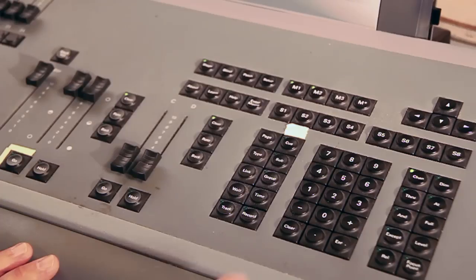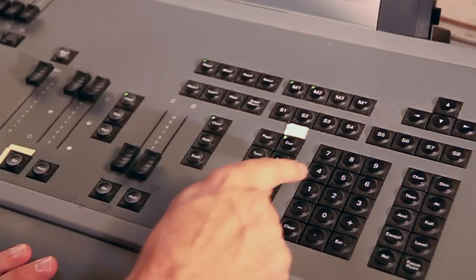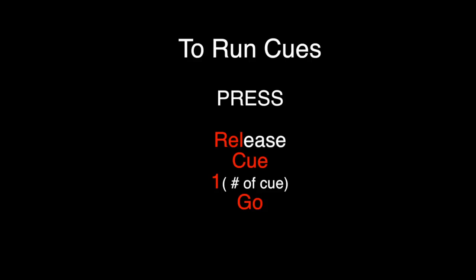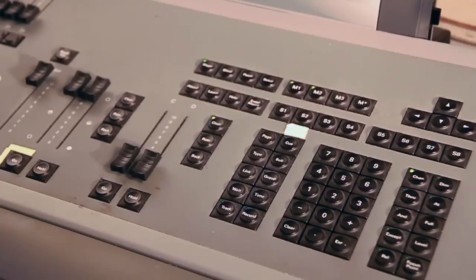Now we're going to hit the Release button and it's going to take all the channels out. Then we go to Q1 — I say Q1 and under the AB fader I hit Go. That brings us into lighting Q1. And if I hit the Go button again, it takes us to Q2.